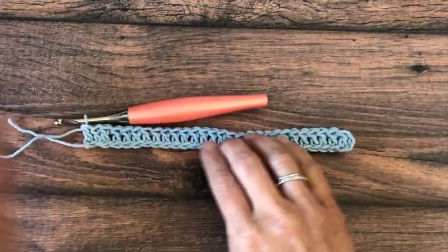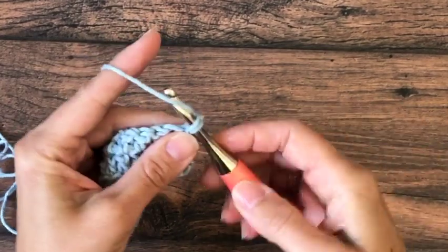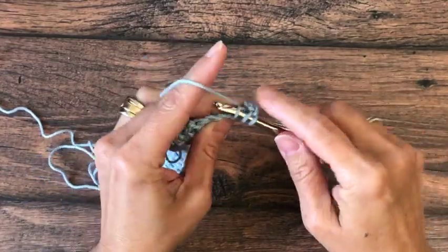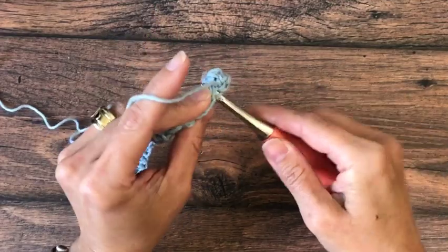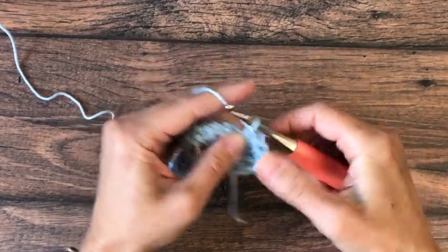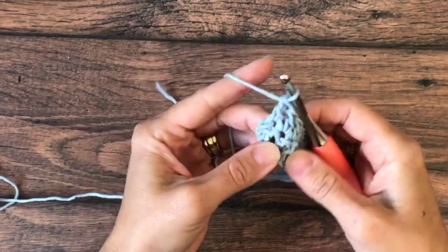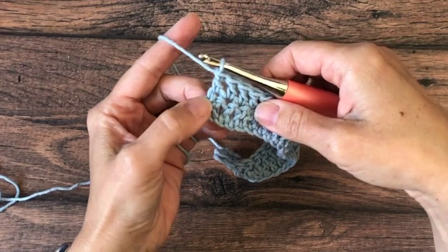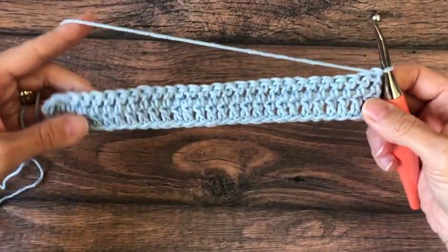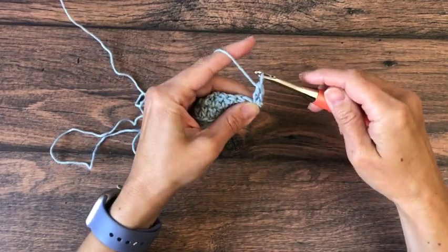So then we'll turn our work and start row two. To start a row you can use chain three, or you can use the chain three alternative. Then we'll double crochet in the top of each stitch in the row. At the end, remember that the skip chains from our starting chain don't count as a stitch, so we're not going to work into those. Turn your work and start the row again with a chain three or the chain three alternative — this is just a repeat of row two.